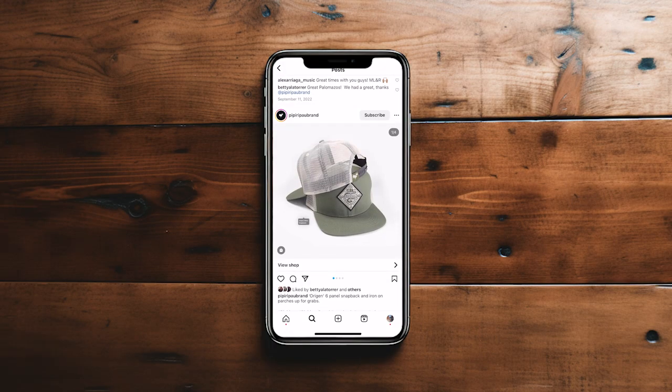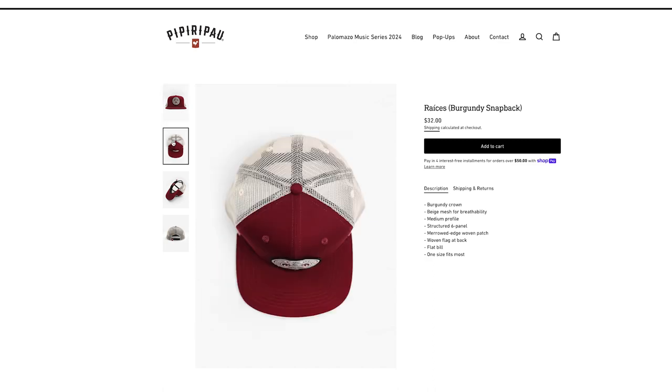I love wearing hats, especially snapbacks. So today we are gonna be learning on how to photograph the snapback, so you can make them pop, and use them on your social media, or if you're selling them on your online shop.